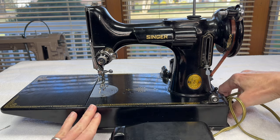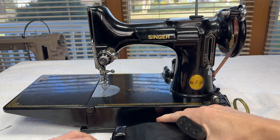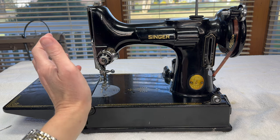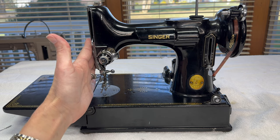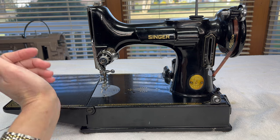Now I will unplug the power because I don't need it anymore for quite a while. It's never a good idea to work on these machines while they're plugged in. Only if you're sewing with them — otherwise you risk injuring yourself or injuring the machine. Just don't do it.